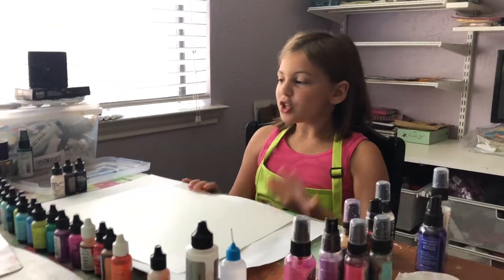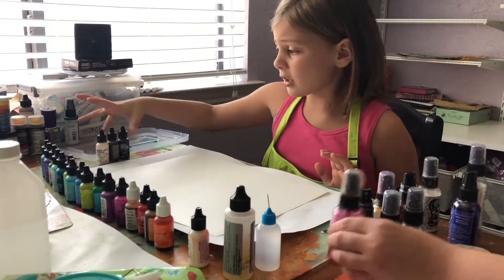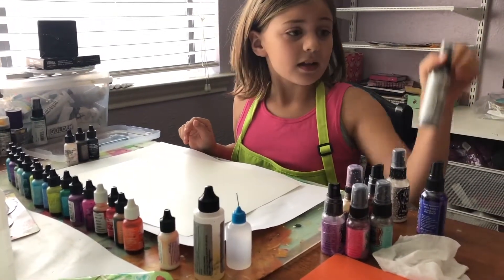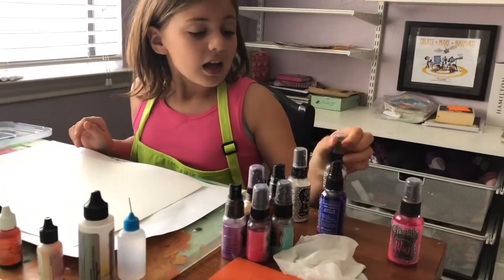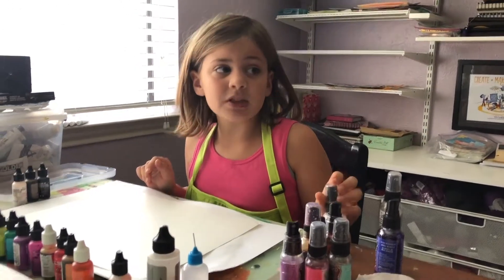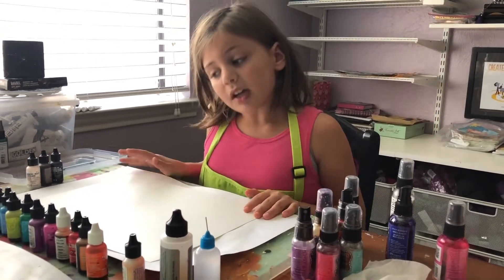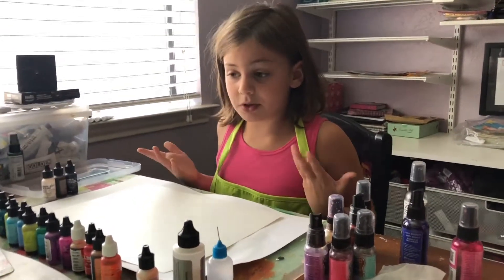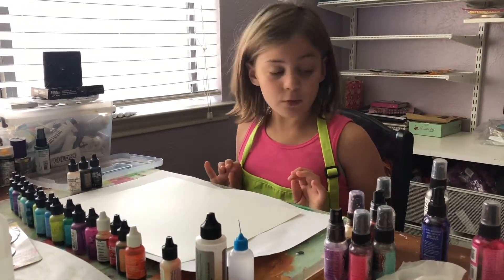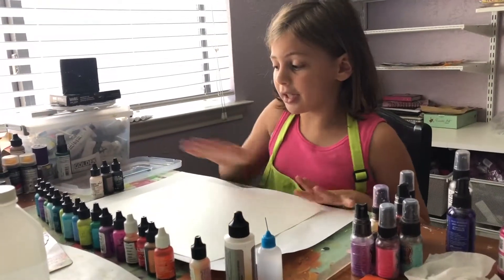Alright, so right now we have all the ink set up. These are the colors we'll be using, and these are the sprays. I would probably shake them up before you start using them because it sometimes clogs up and gets really frustrating. We do have a straw for me to blow because I like spreading the ink all around.